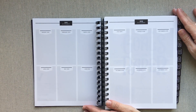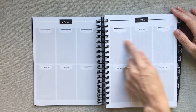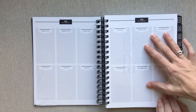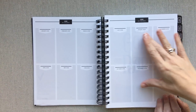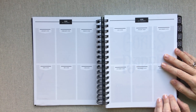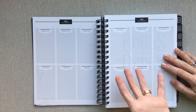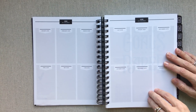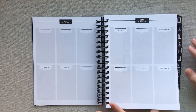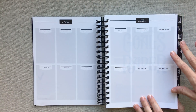Then you have 2018 at a Glance — every month, first six months on one side and the last six on the other. You can use this for anything: birthdays, anniversaries, big bills due. I personally use it for big bills that aren't every month — car insurance twice a year, life insurance once a year, HOA dues twice a year — so I know when those are coming. You could also use it for goals or big family events.